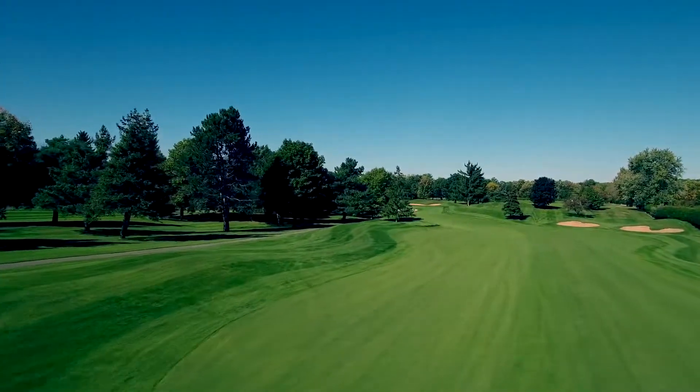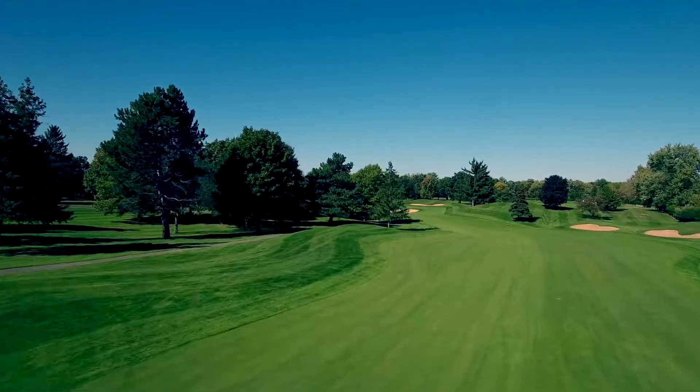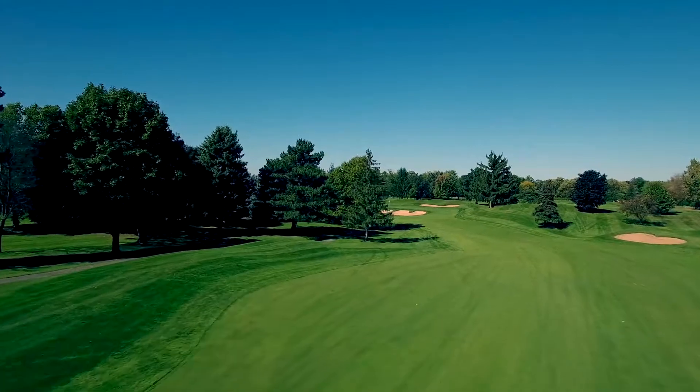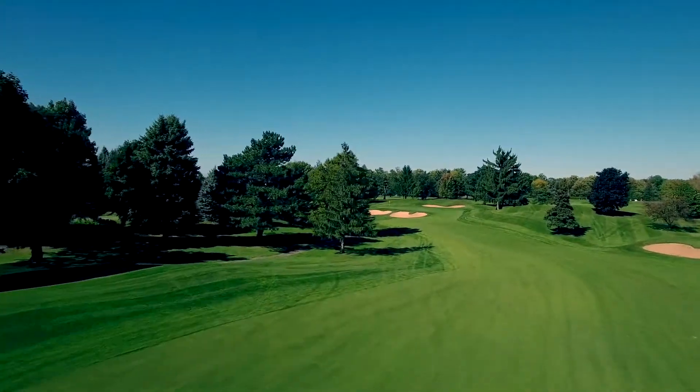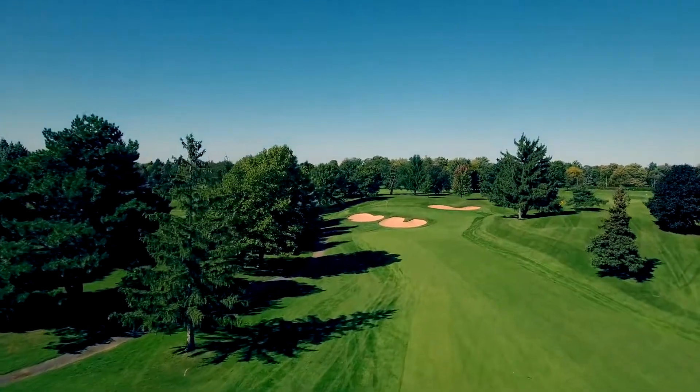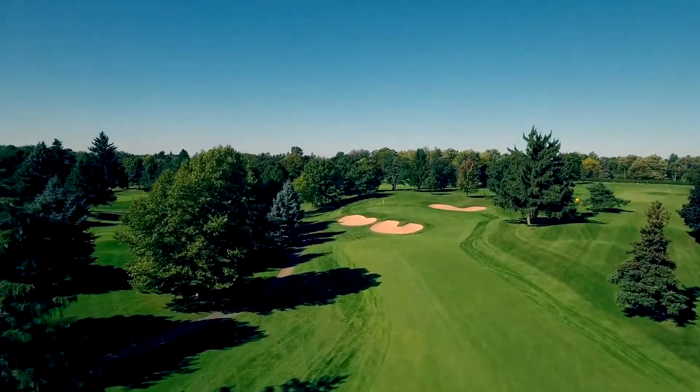Your other option to play this hole is to hit a 230 to 250 yard tee shot. Aim at the single pine tree to the left of the fairway sand bunkers. This will leave you a short wedge shot to the green and a good chance at a birdie putt.